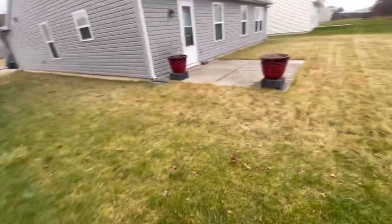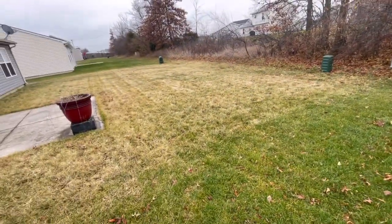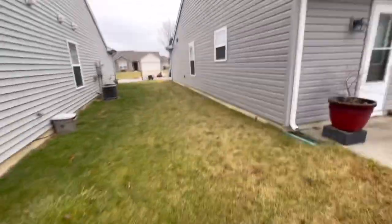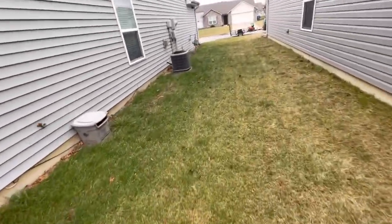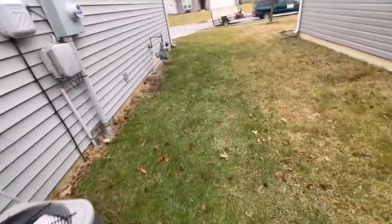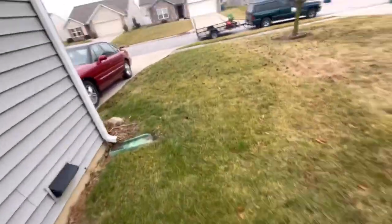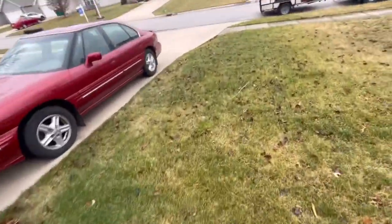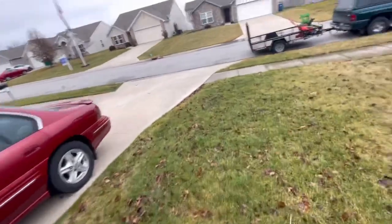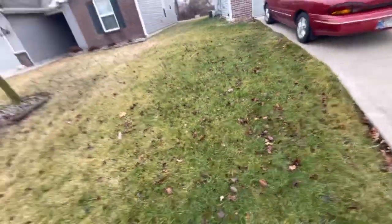Basically, your winterizer is going to keep your lawn green and healthy going into the cold winter months. Now over here in northeast Indiana, I like to put our winterizer down usually the first week of December. Now we have heavy compacted clay soil here, and so anything that you put on it is going to slow-absorb no matter what, because that clay is just a really dense material.